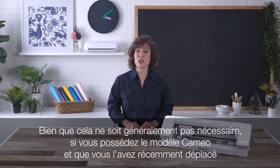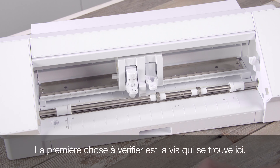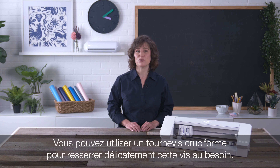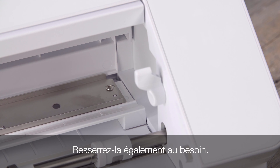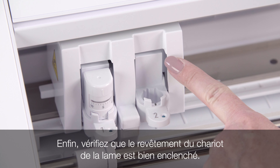Though such should not generally be necessary, if you have a Cameo model and your machine has been rigorously moved around, such as during transport from place to place, you may wish to inspect the following points on the machine. The first point is the screw found here — you may take a Phillips head screwdriver and gently tighten this screw as needed. Finally, make sure the blade carriage covering is firmly snapped in place.